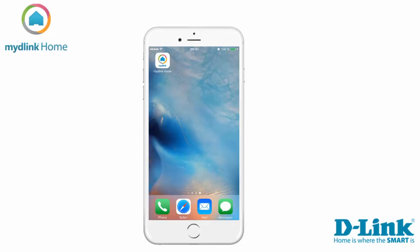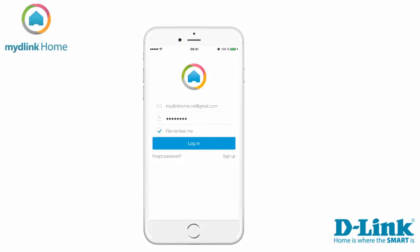In this video we will use the iPhone to do the installation. Let's start by clicking on the My D-Link Home icon. If you are an existing My D-Link user please sign in with your account details. If you are a new user tap on the sign in button to register for a new account.